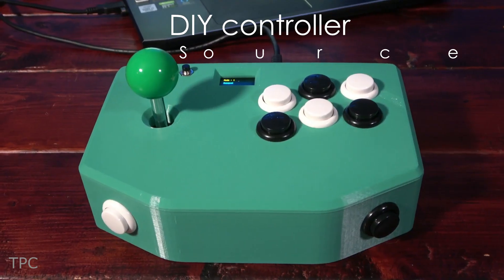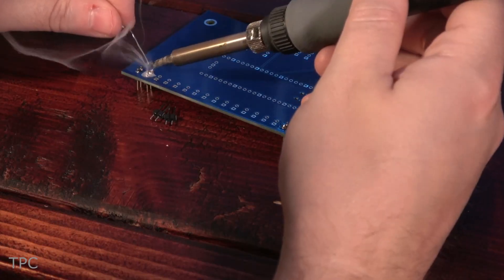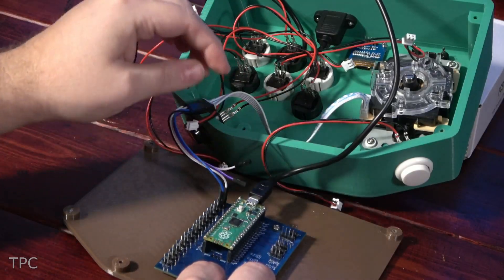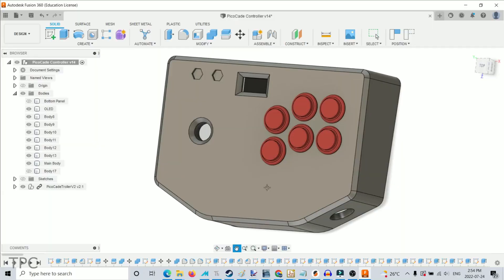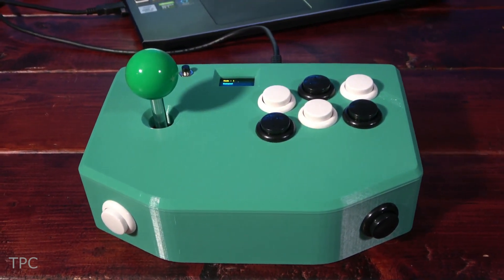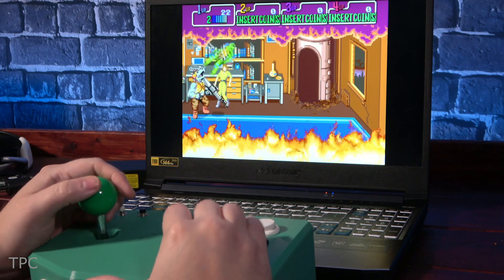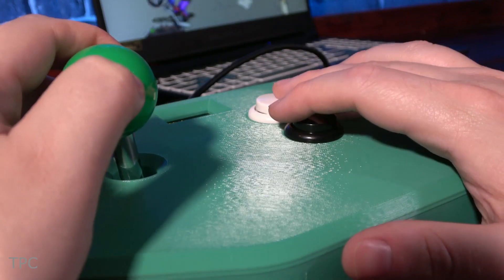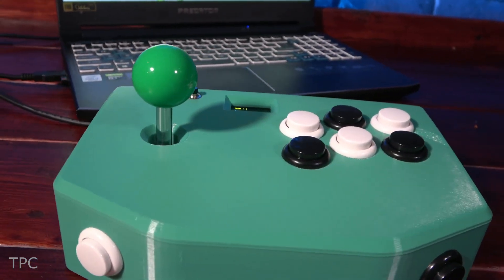Number 5. Next, we have a DIY arcade controller. While it might be challenging for beginners due to its complexity, James' detailed tutorial makes it easier to follow. He first designed a custom PCB for the project and then created a custom case to house it. The board includes six arcade buttons and a joystick with a tiny OLED screen at the top. In addition to playing games, the controller can also function as a keyboard and a mouse. This versatile project will not only enhance your gaming experience, but also add a cool look to your workbench.